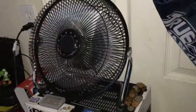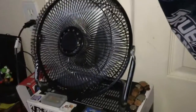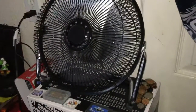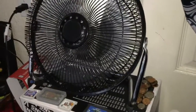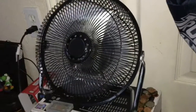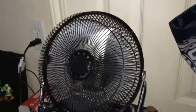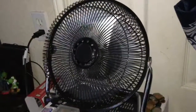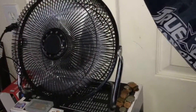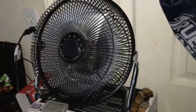I saw just a bit earlier the Mainstays was running on low, and I turned it off so I could get it ready for a video. The motor is warm so it's not having that problem. As long as I don't have the fan facing down, it'll do fine.